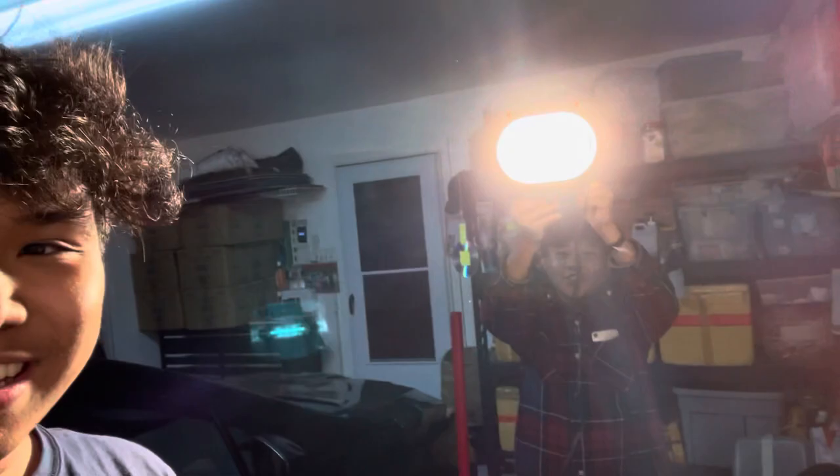What is good, y'all? We back with another video, bro. Here we got Timmy in the cut holding the light man.